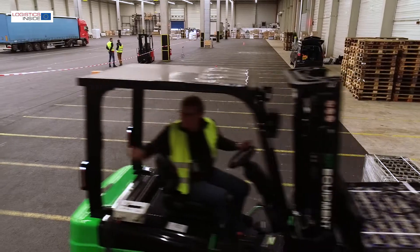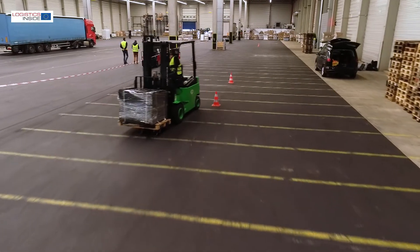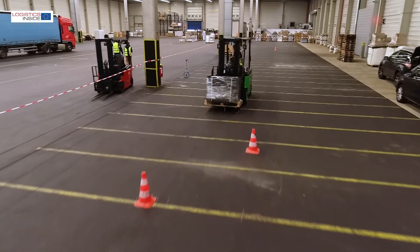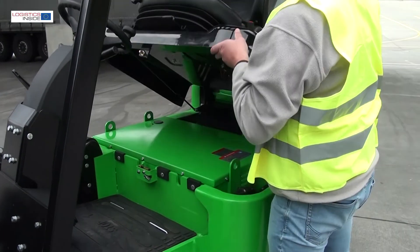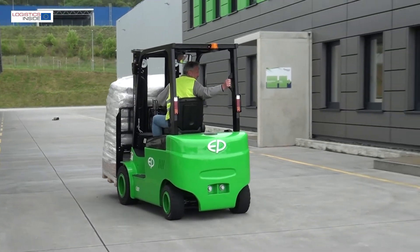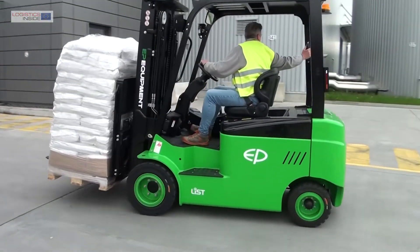In conclusion, with the three-ton model, EP is introducing a spacious and easy-to-use, straightforward forklift truck to the market. EP's great strength also lies in the low-maintenance nature of the battery, the trouble-free opportunity charging, and the very attractive price of less than 30,000 euros — including battery and charger.